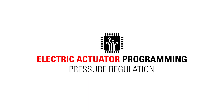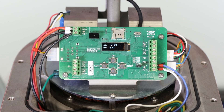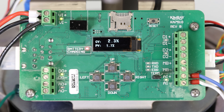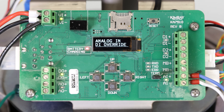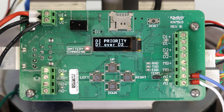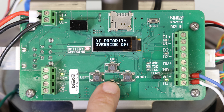Now we can select the set points on the electric actuator for back pressure regulation. First, we will adjust the control setup menu to tell the actuator what to do with each input. From the main operating screen, press right to get to the control setup menu. Press down to enter the menu, then press right again to select analog in D1 override. This means we're controlling analog in and there's also a discrete override which is optional. Choose the best option for your application by pressing right to select it. This will take you to the next set of options to select your preferred discrete priority. We will select D1 over D2 and press right.